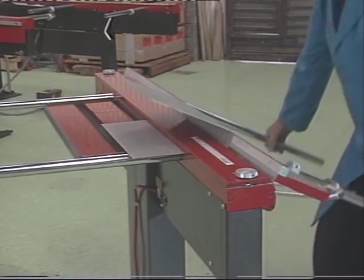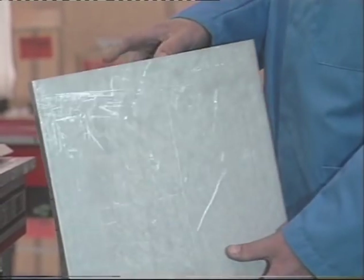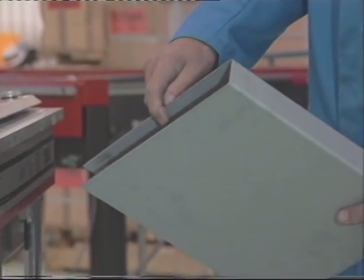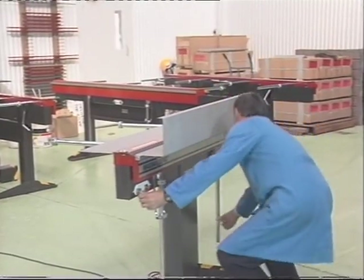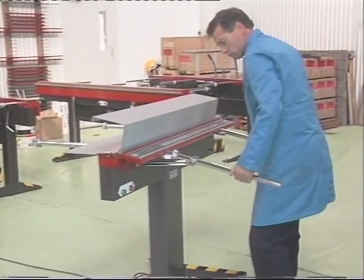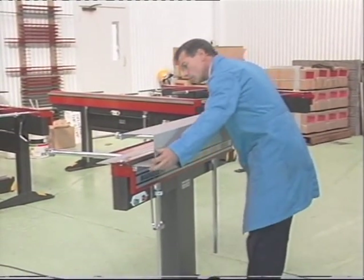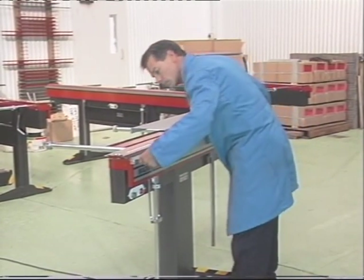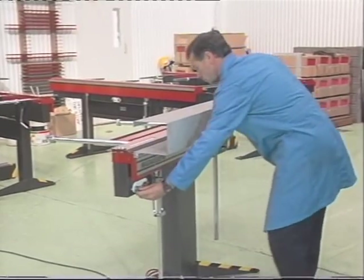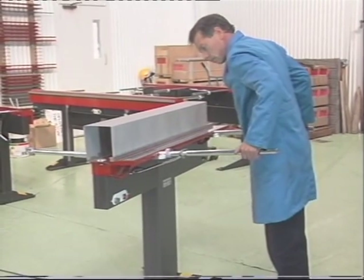Notice how the compact clamp bar does not hinder the sheet metal workpiece when this deep channel is formed. This channel could be of any depth. The MagnaBend has a very compact clamp bar compared with the bulky clamping structures of ordinary folding machines. This makes the MagnaBend ideally suited to form enclosed shapes such as this duct.